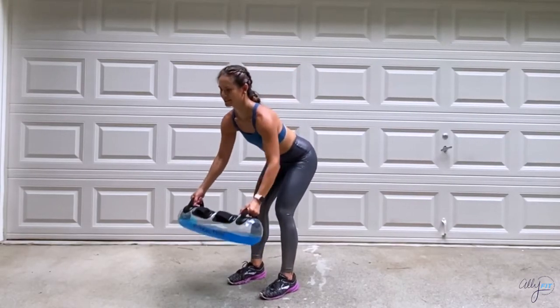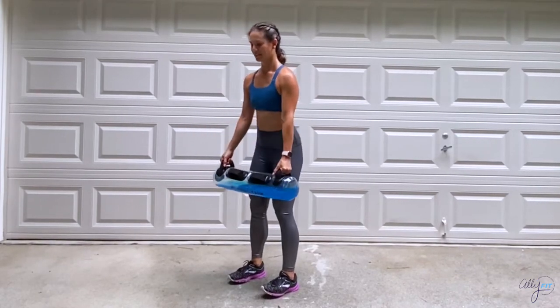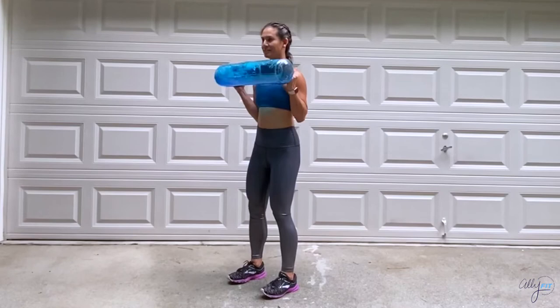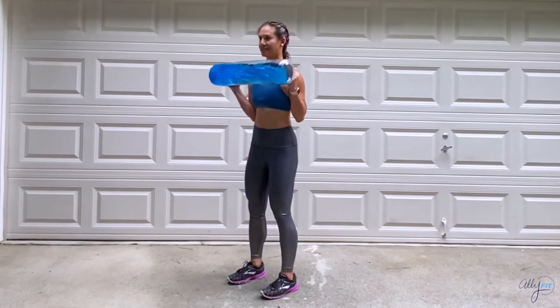Here's a great full body exercise — perform a Romanian deadlift into a low row, and then stand into bicep curls. Keep a soft bend in those knees and the elbows nice and tight. Don't forget to breathe through the entire movement.